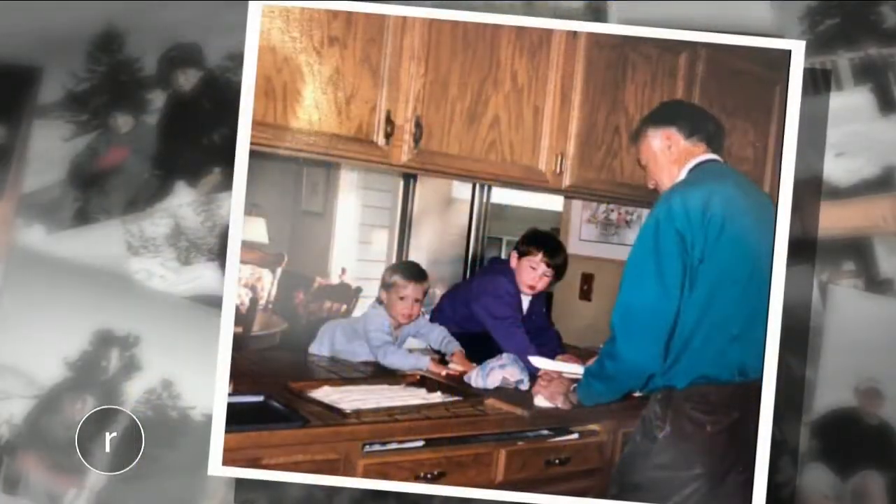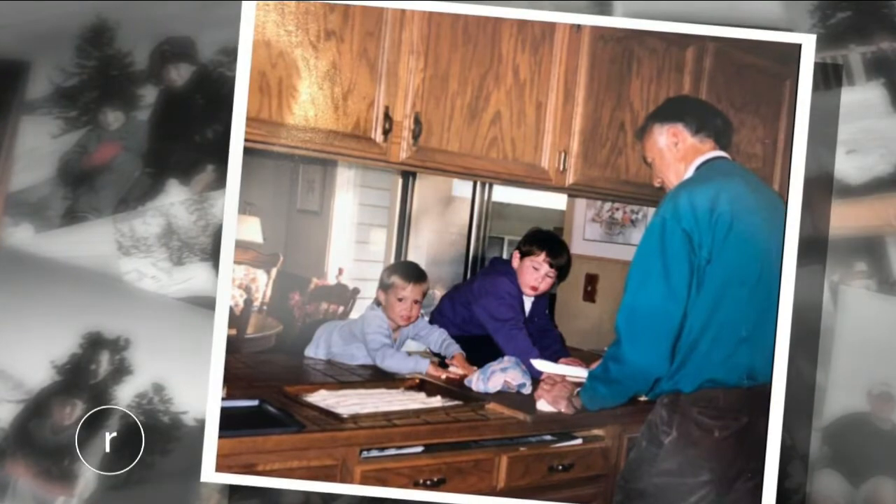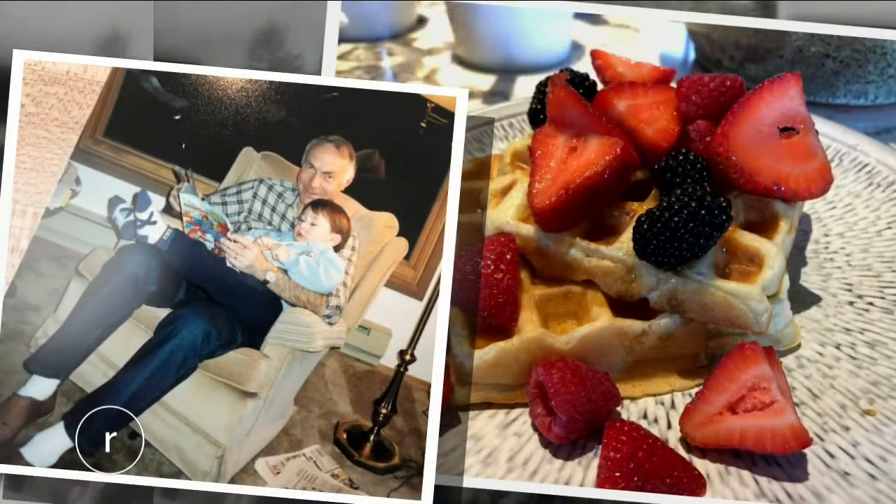But taste can be transported, and the memories made in that little kitchen, they last forever. So today, in honor of Papa Bernstead, we're making his famous Belgian waffles.